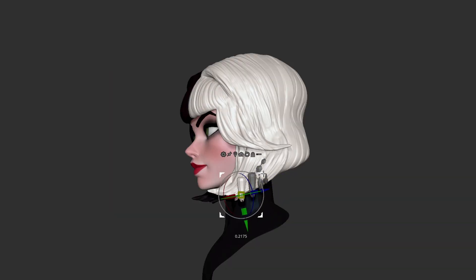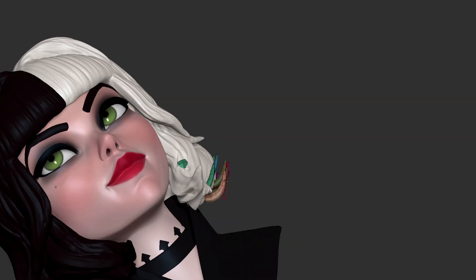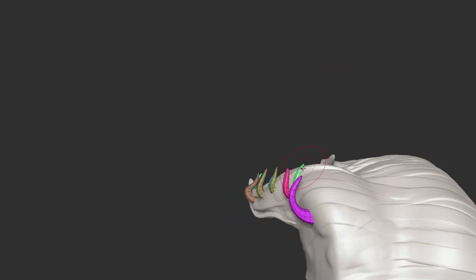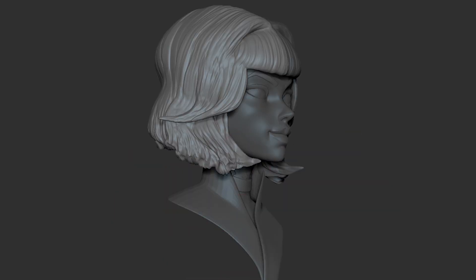But anyway, back to the sculpt here — I had a lot of fun experimenting with the hair in this one, just to see how rough I could make it and still have it read as hair. I got in there with my clay brush and just made an absolute mess. Not my normal style there for sure, but these are just meant to be quick doodles that I make to intersperse my larger month-long videos.